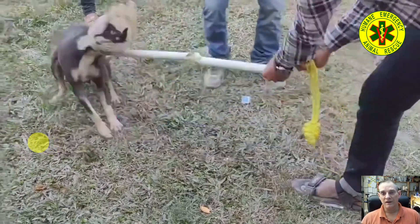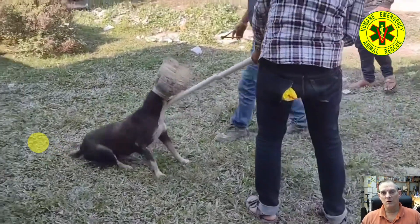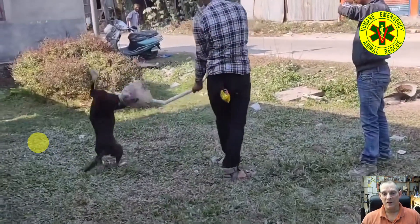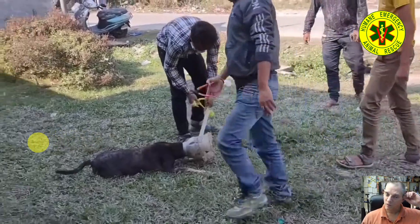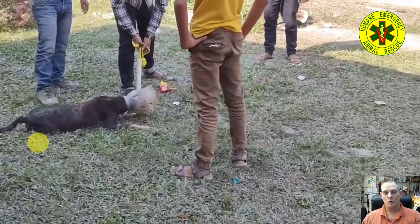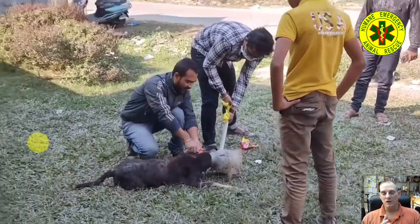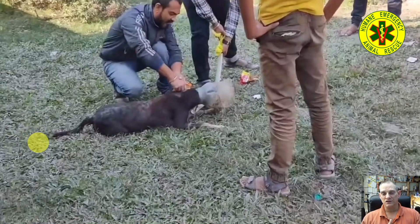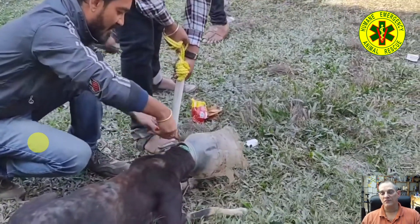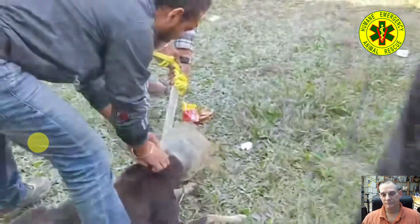Wire cutters or any other device really don't work well. The aviation snips are small enough to fit into a confined space like this — it's a jar around the neck of the dog. You want to pull the skin back towards the tail so that it's tight, then center it on the head between the ears so that you don't cut the ears, and go right at the middle. I think if you make three or four cuts depending on the length, you should be able to get this jar off.